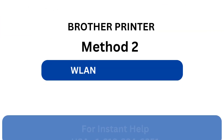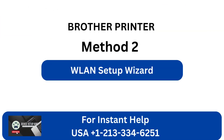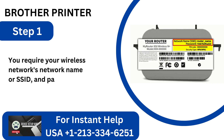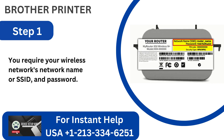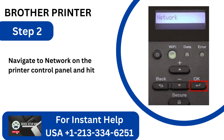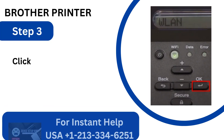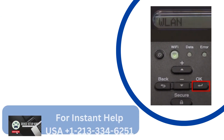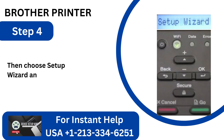Method 2: WLAN Setup Wizard. Step 1: You require your wireless network's network name or SSID and password. Step 2: Navigate to Network on the Printer Control Panel and hit the OK button. Step 3: Click OK after selecting WLAN. Step 4: Then choose Setup Wizard and hit OK.